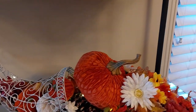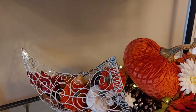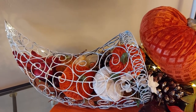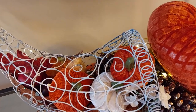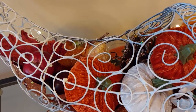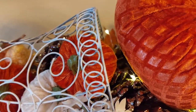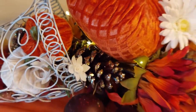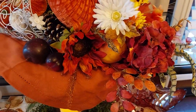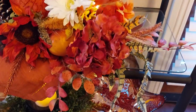Down here I had this horn of plenty and it was brown, so I painted it white. I put the little fruit, pumpkins, lights, and pine cones in it. I thought it really turned out pretty — I don't know if you can catch all the little leaves and different things that are in it. I like to mix the glitter with the rustic; I just think it's so pretty.